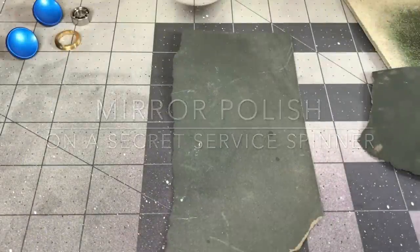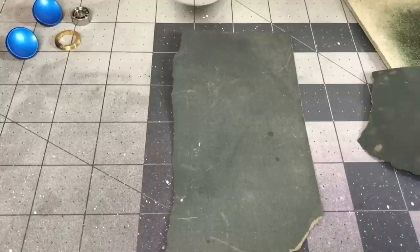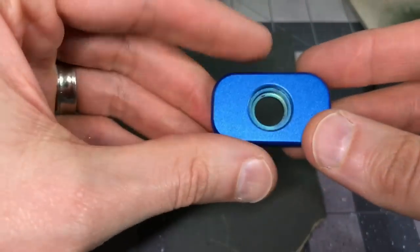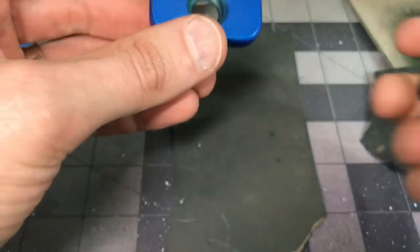All right everybody, we are back, we are inside today. Got something a little different going on - we're gonna customize this little bad boy, we're gonna polish this one up. In some of the videos you've seen it nice and polished, I'm gonna show you how we do that.